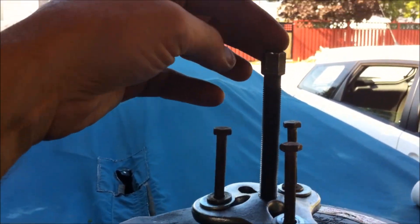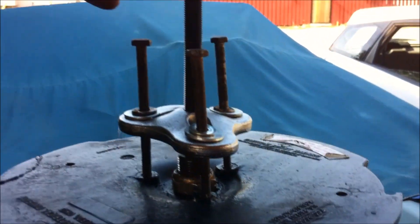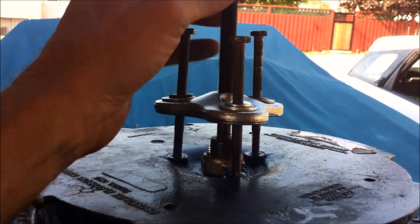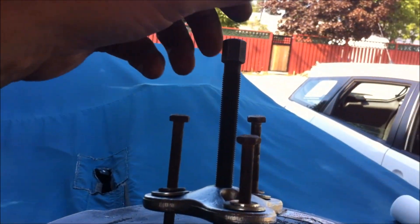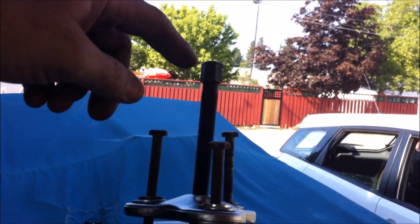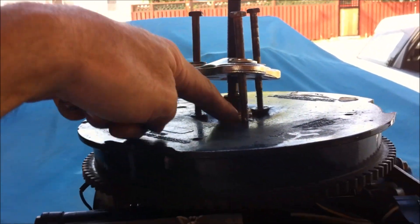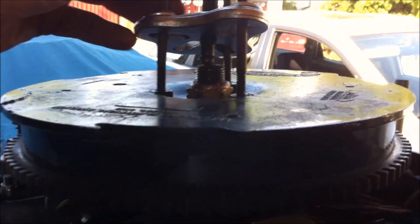Once it was tightened down and totally cinched, it still wouldn't come off. So I had my daughter pushing on it with the wrench while I tapped on it lightly at the same time — and that's what caused it to snap off. You don't want to be hitting this very hard because it goes right through the crankshaft with all those bearings, and you don't want to wreck them.